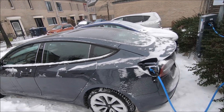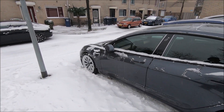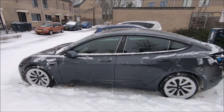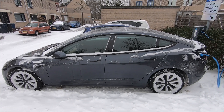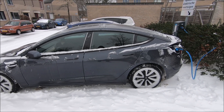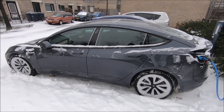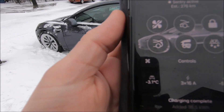I also plugged it in for charging. I'd like to shoot this video today just to measure how quickly the car heats up. This is the Model 3 2021 with the heat pump, so it will be an interesting video. The app is showing inside the car at minus 3°C.